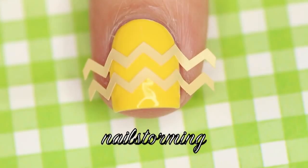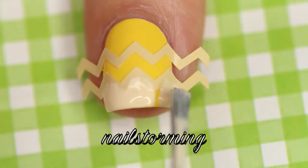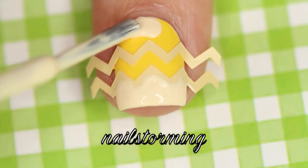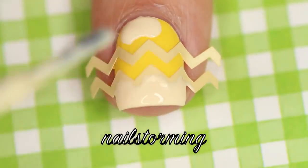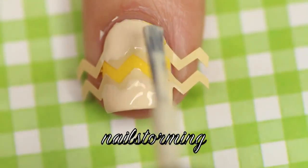Then I'm going to go in and place two mini chevron nail vinyls from NailVinyls.com and I'm going to fill in the top and the bottom thirds. Just carefully get that cream color all the way around.